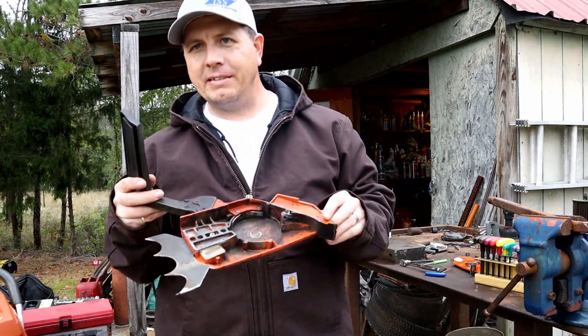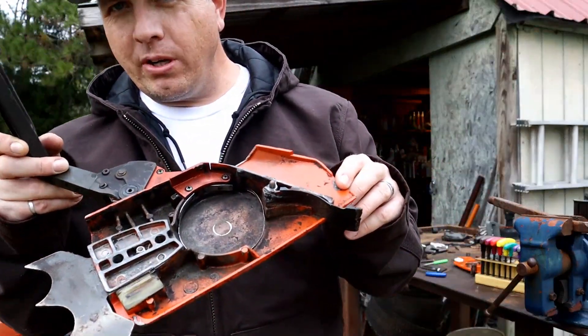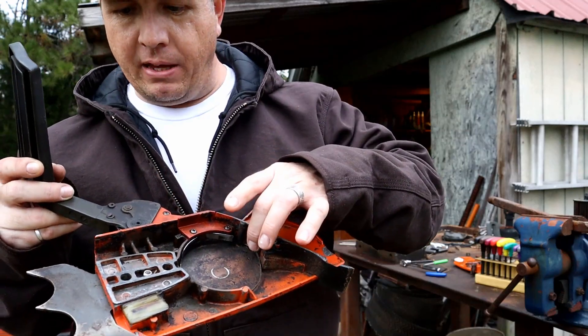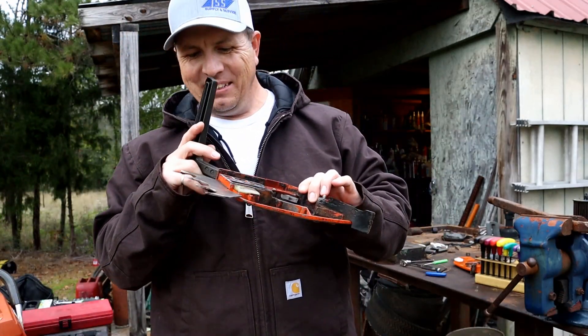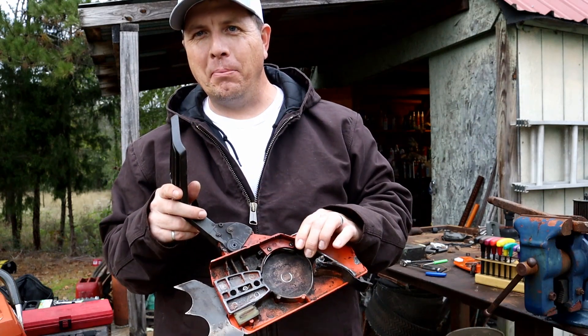Hey man, welcome back to Man Time. Today's episode we're gonna be trying to fix this brake band. Should be a good episode, welcome to Man Time.